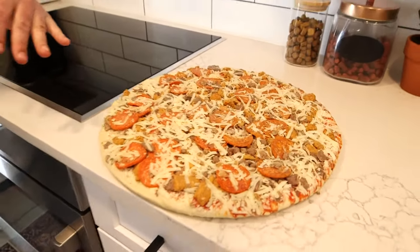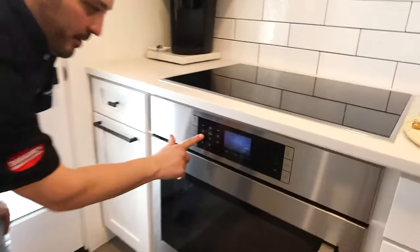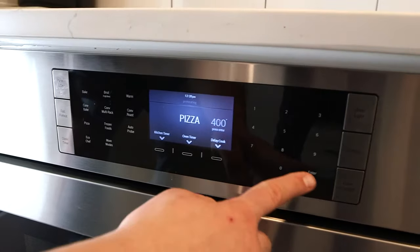So we're going to cook our pizza in our convection oven using the pizza setting. Click it right here, it goes right to pizza, 400 degrees — we're going to hit enter on that.